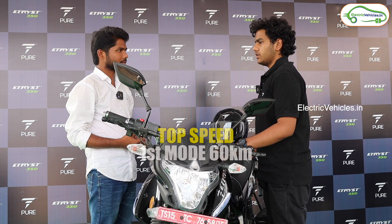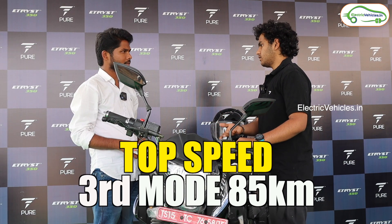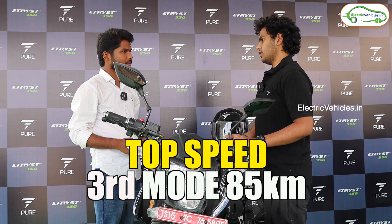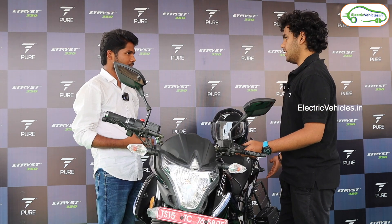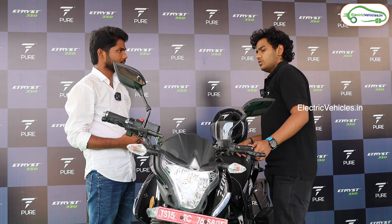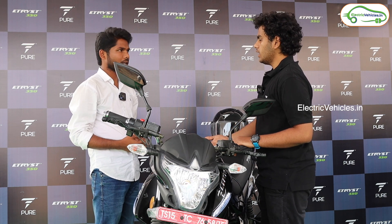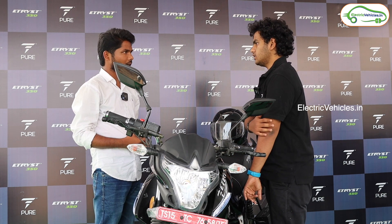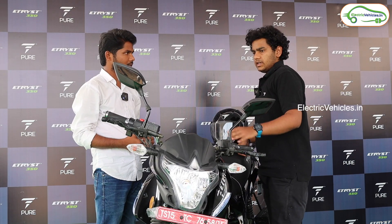The second mode is Crossover, which gives a top speed of 75 kilometers per hour. And the third one gives around 85 kilometers per hour. The motor is a BLDC motor with a peak output of 4.5 kilowatt and a nominal output of 3 kilowatt. It also has brake sensors, which assist you in braking.